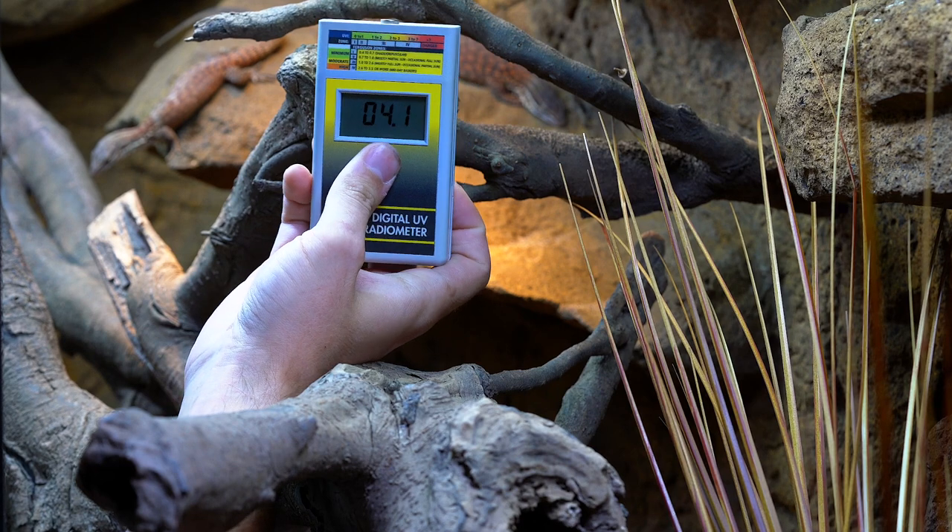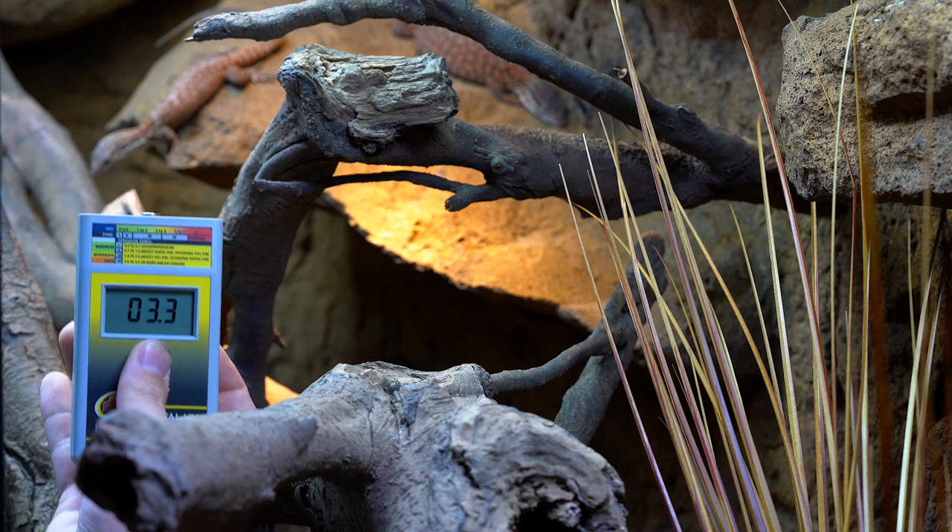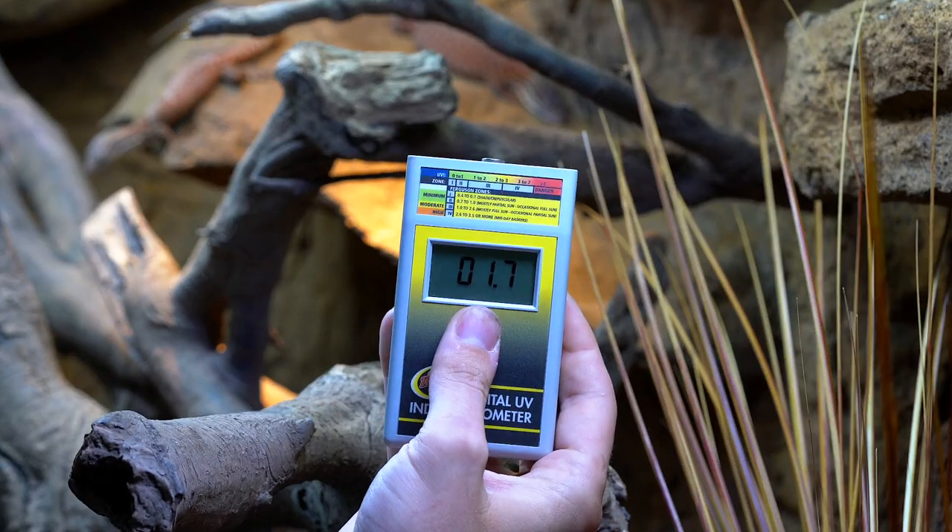The next one is a solar meter, or UV index radiometer. This one is by Zoo Med — I'll link it below. Basically, if you have any reptile with UVB lighting, I think you should own one of these because it's going to save you money in the long run. These are not cheap, but they're worth it. This measures the UV output of UVB bulbs and gives you the different Ferguson zones. You hold it right under the UV bulb with the top sensor where your animal would be basking, press the button, and it tells you how much UVB output is coming out of the bulb.